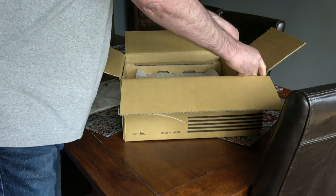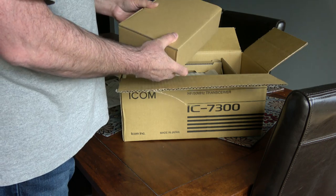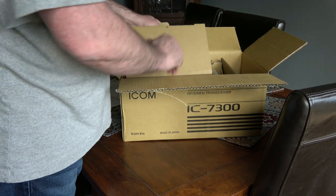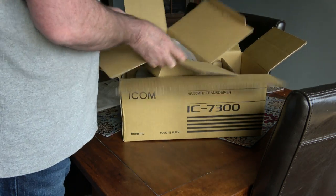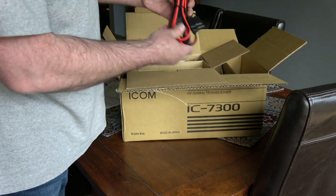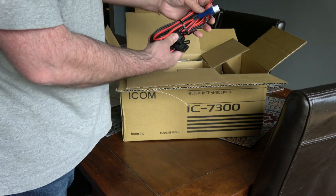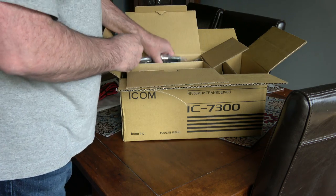Compartment over on the side. Feels like it has... Power cord with the inline fuse, and it looks like it's about six feet long.